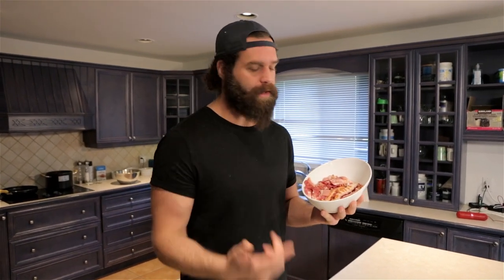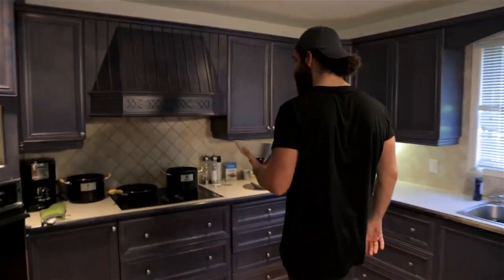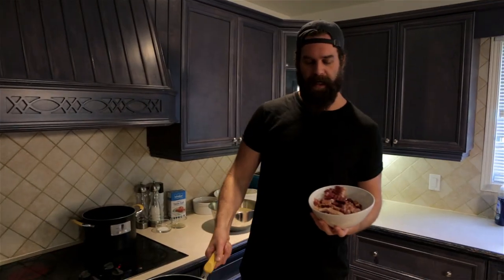Step one: bacon bits. I already took these strips of bacon, chopped them up a whole bunch, threw them in this bowl. Kidding — Amir did it. Whatever, get your friend to do it — teamwork makes the dream work. Come over here, got this pan on medium to high heat, got this bowl of bacon bits.